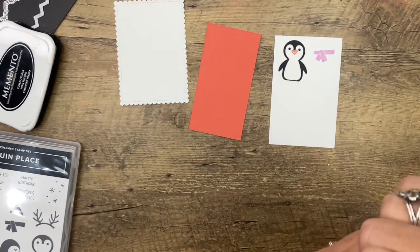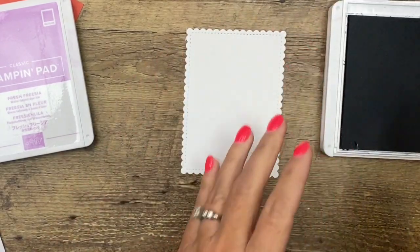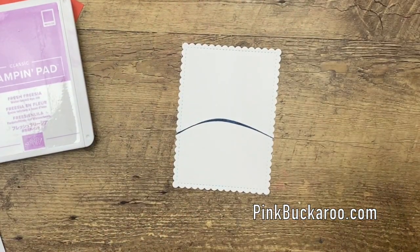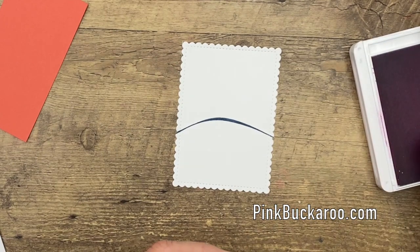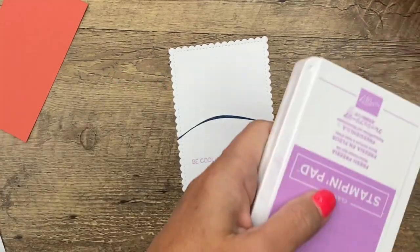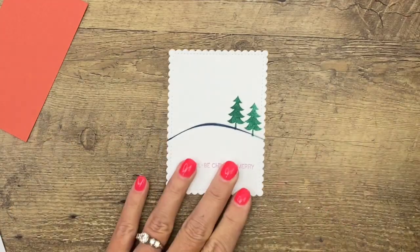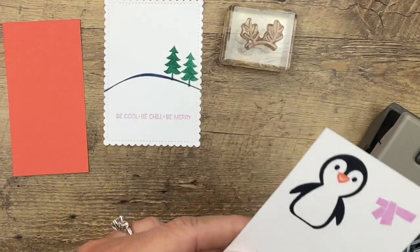Let's move him aside and stamp the background. We're going to create that snow hill with Misty Moonlight ink — I don't really even need to ink the whole stamp. I love the sentiment. It says 'be cool, be chill, be merry' — isn't that cute? I'm going to put that right there in the middle with Fresh Freezy ink. Then I'm going to grab my Just Jade ink. We've got this little tree and I'm going to stamp it twice. Now let's get our penguin out because we're going to put these little funny antlers on him, and we need to know where he's going before we stamp it.